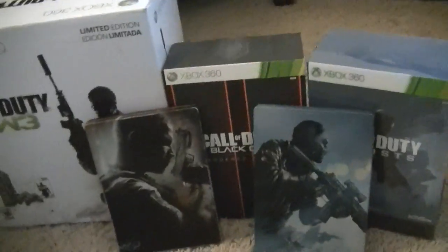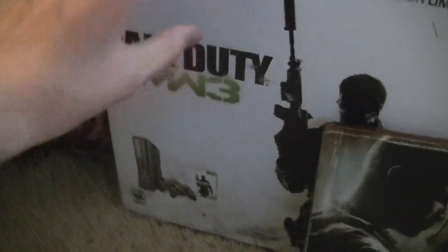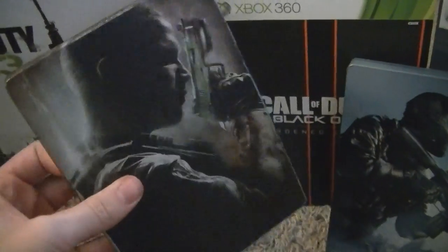I was planning on showing you guys this unboxing video. So here are some of the old Harden Edition things that I've gotten. I did not get the Harden Edition for MW3, but I did get the MW3 Xbox, which is why you guys see my Xbox like that.